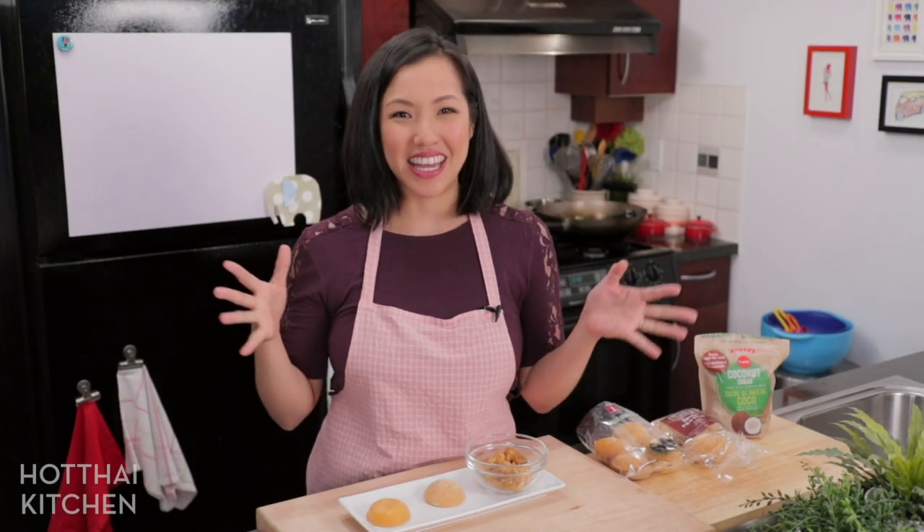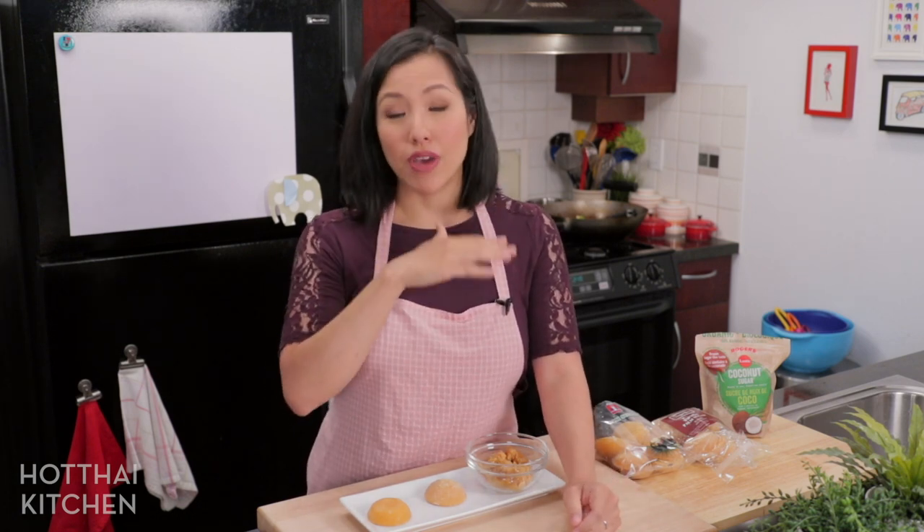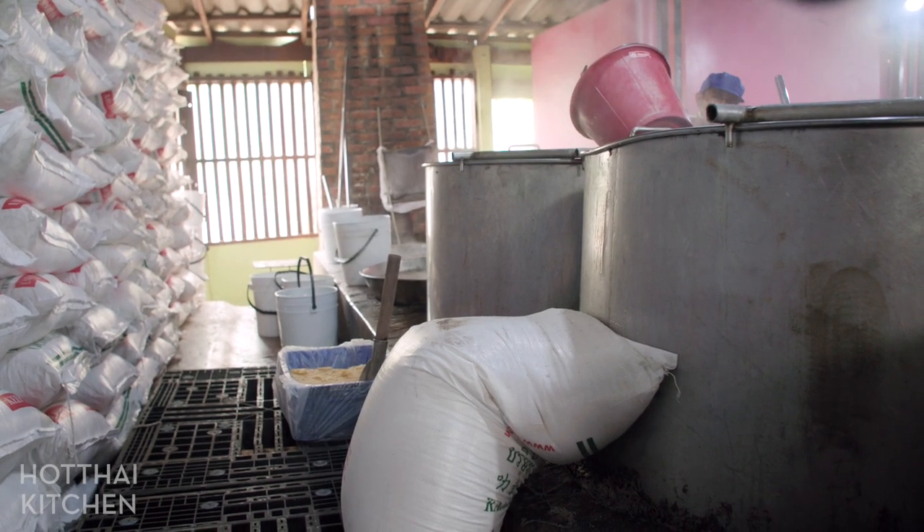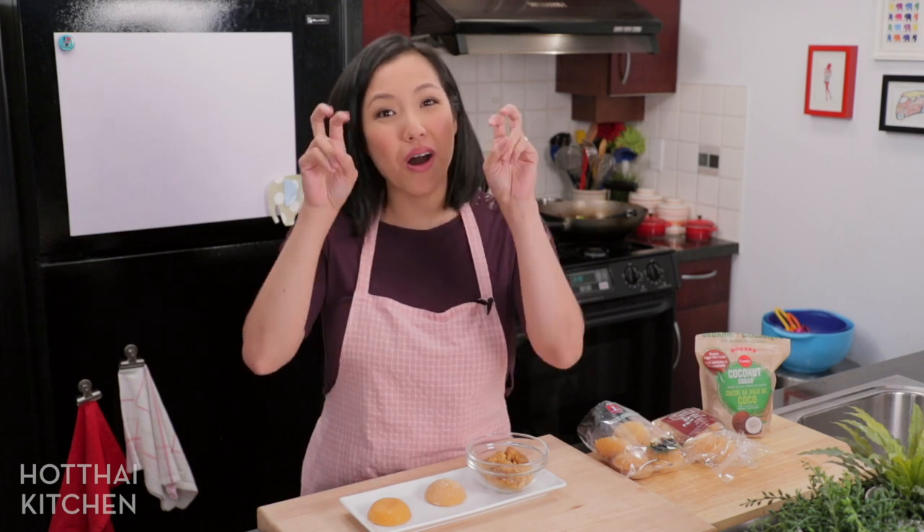Here's a million dollar question: are all palm sugars created equal? And the answer is absolutely not. There are no official grades or anything, but there are levels of purity. Most palm sugar on the market — especially outside of Thailand — is mixed with various degrees of white granulated sugar. Most of it is not pure, and this is done basically to cut costs because it's a lot of work to collect the palm nectar and reduce it down. So how much white sugar is mixed in is where the different quality levels come into play.